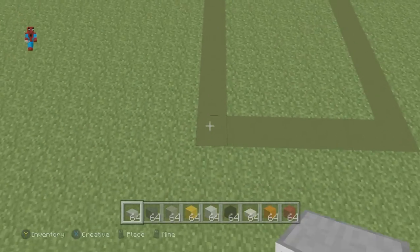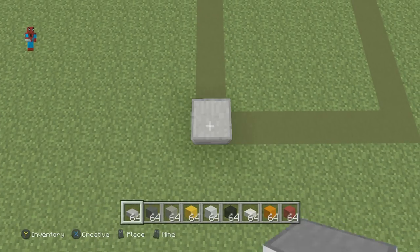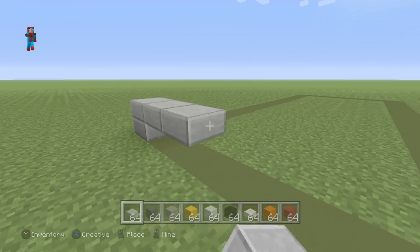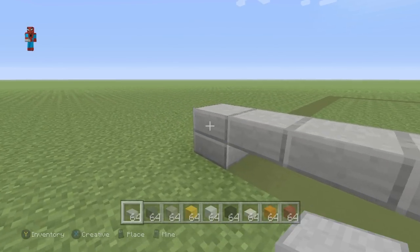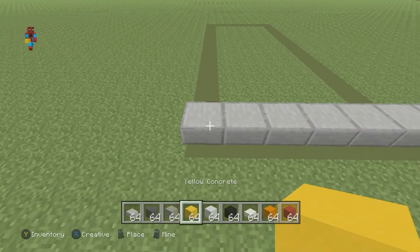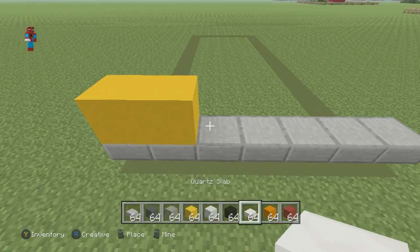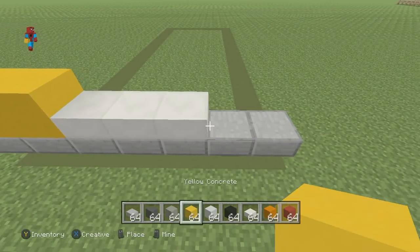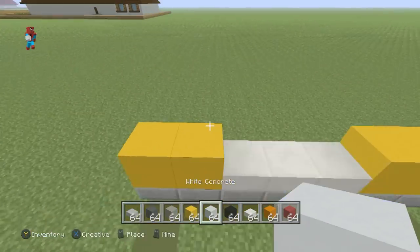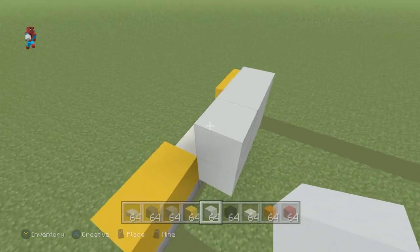We're going to start off by placing two stone slabs on top of each other on the floor — that's one and two. We're going to extend that second slab to the right by six, and replace that first slab with a singular slab like this. On top of the first slab we placed, we want to place a yellow concrete, right of that another yellow concrete, three quartz slabs, and then two yellow concrete. Now place a row of white concrete behind the quartz slabs and extend that row upwards by one, like this.